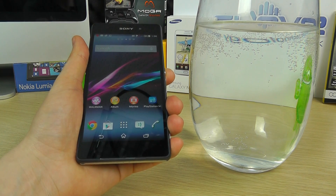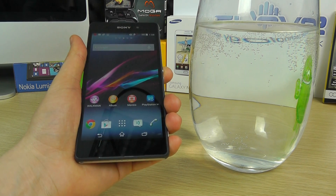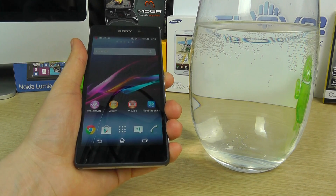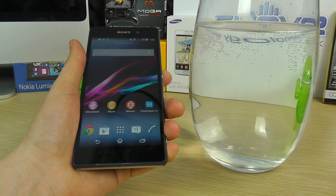With the IP55 and IP58 rating, it means it can be submerged in water for up to 30 minutes at a depth of 1.5 metres. And that's fresh water, not sea water. That's not to say the device couldn't survive, but it's not recommended — it's only tested in fresh water.